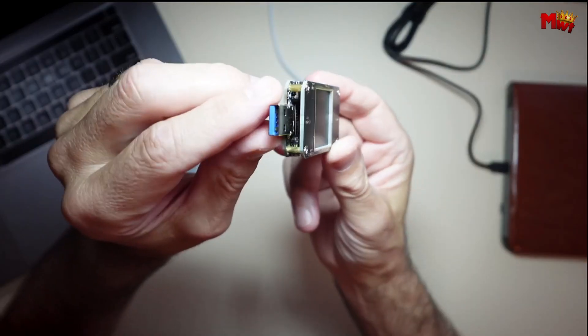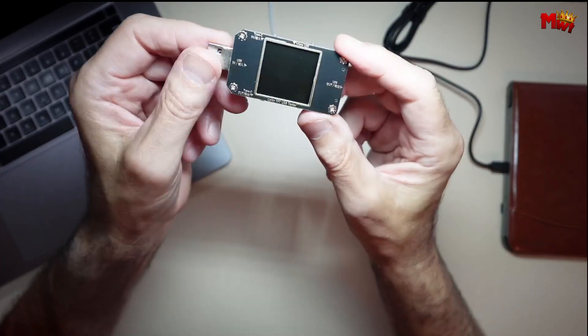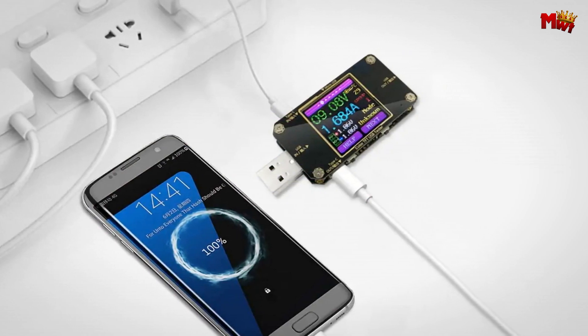Pros: quick charge support, clear display, precision, compactness. Cons: limited current range, power consumption, temperature range.